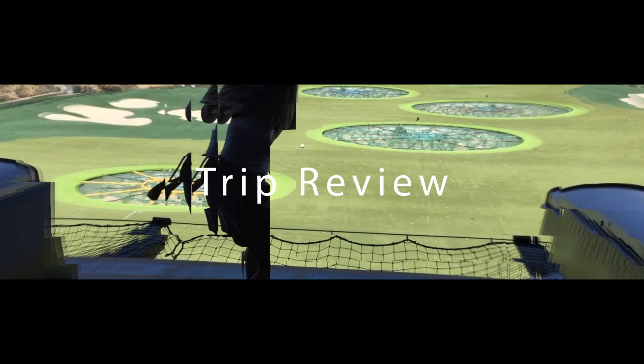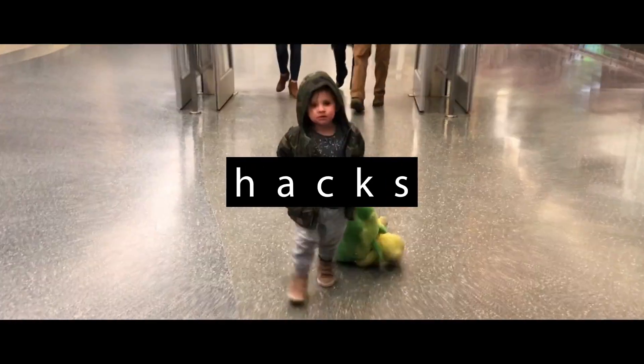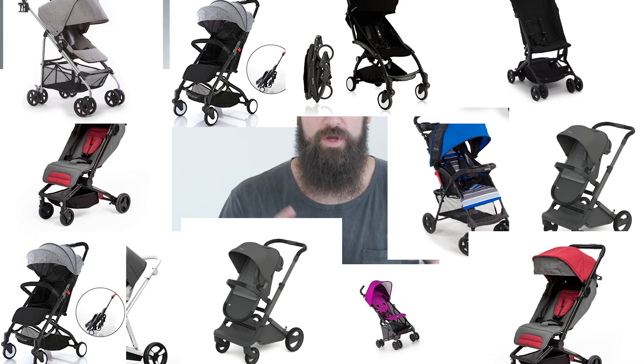So you're in the market for a travel stroller? Check out this video. I get it — it's overwhelming. Should I buy this stroller or that stroller? What's going to fit on the plane? Do I need to check it? Can I carry it on? So many different questions. So today we have three strollers that we want to review just for you.